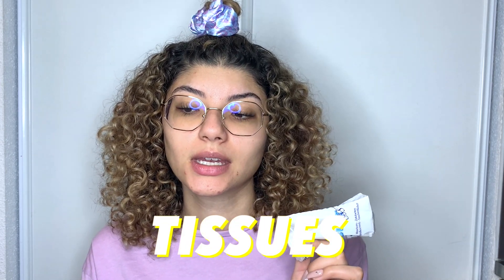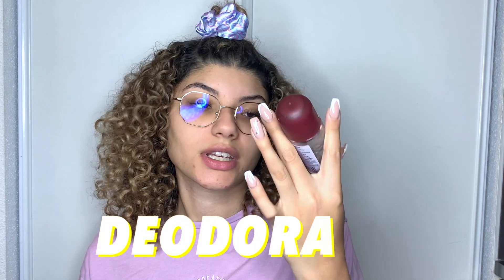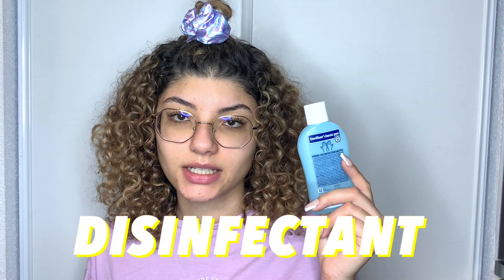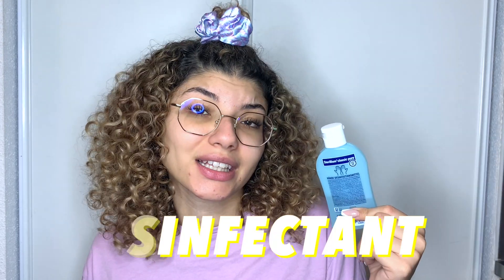You may laugh, but I also have tissues — I always have tissues with me because you never know when you need them. Another thing is deodorant; this one is almost empty but I always keep deodorant in my gym bag because you want to smell good. I also have hand disinfectant because, you know, COVID pandemic — stay clean, stay safe.